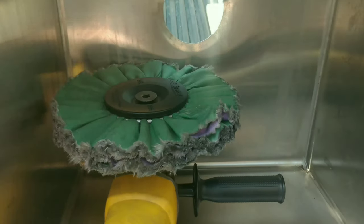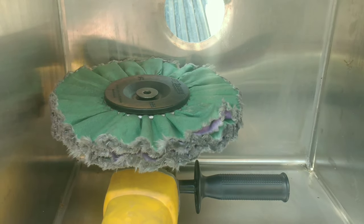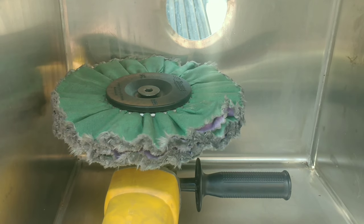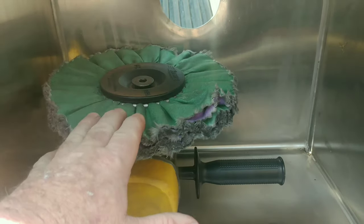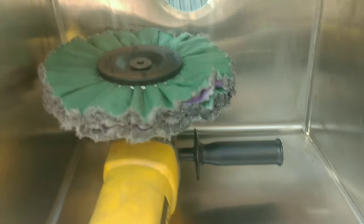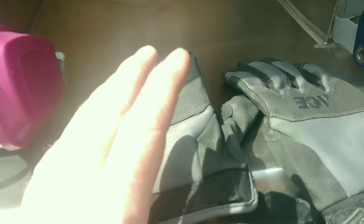If you've never done this before, don't do it. You really need to be accustomed to using a grinder and buffer to be able to do this — it's not the easiest thing in the world and you could probably hurt yourself. That being said, we're starting out with the green rouge. Make sure to wear a respirator because we don't want to breathe in any of the stainless steel that may come off, and gloves.